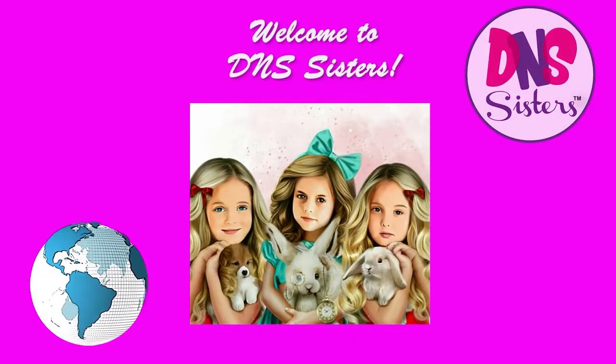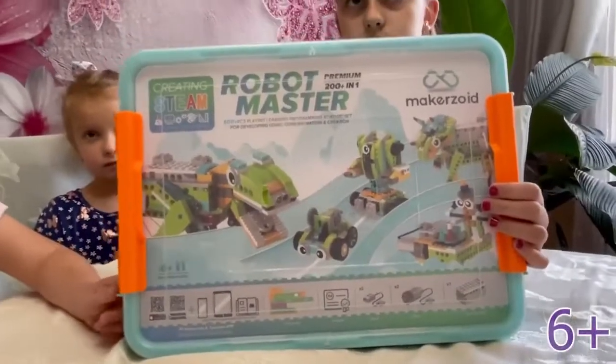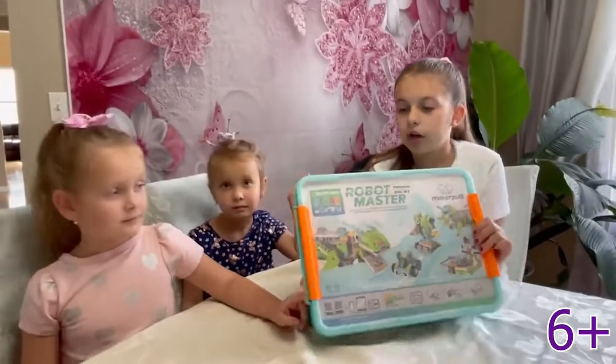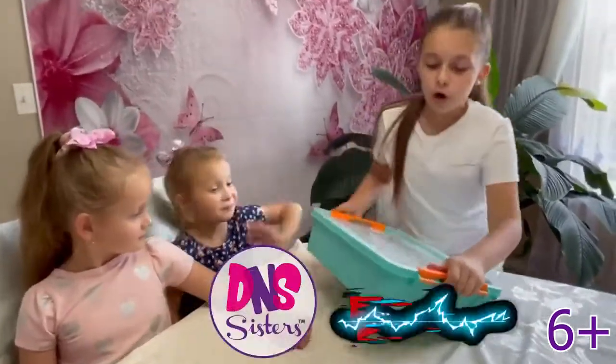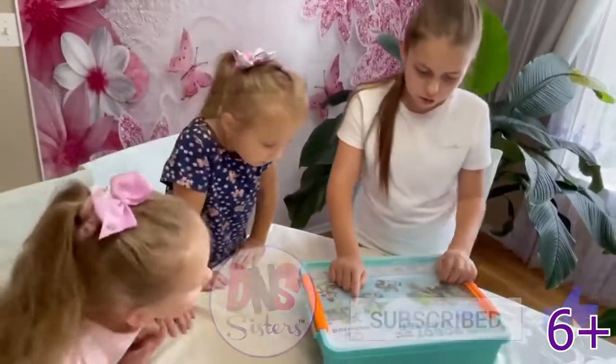Welcome to the Inna Sisters! Guys, this is going to be so cool. Oh my god, today we're going to be builders. Look, I think this is a unicorn. It's so cool.